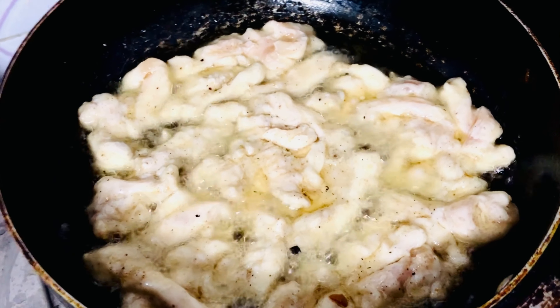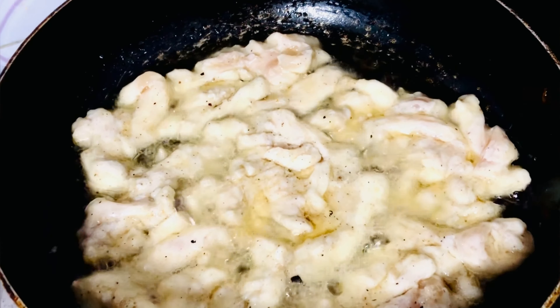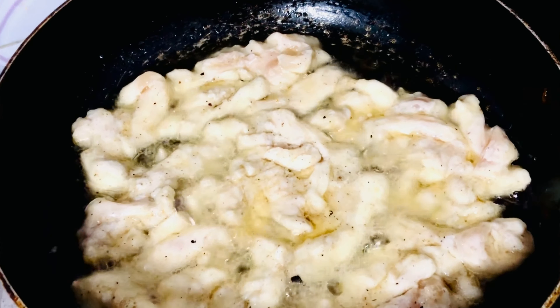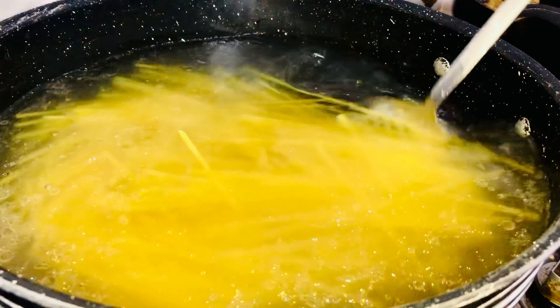After 1 hour, I will fry the marinated chicken in oil. When the chicken is fried, I will boil the noodles. I will boil them in a pan and add 2 tablespoons of salt to the water. I will cook the noodles until they are just done — not overcooked — so they turn out nice.